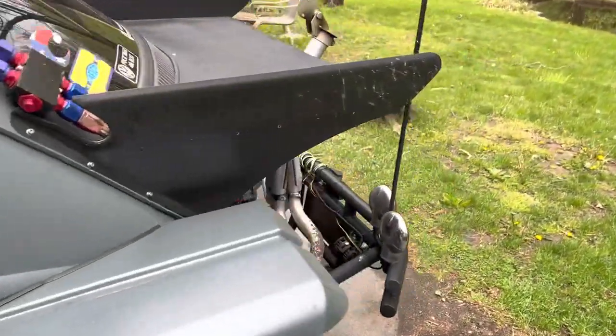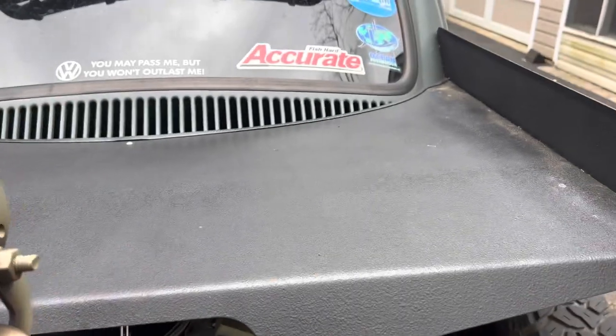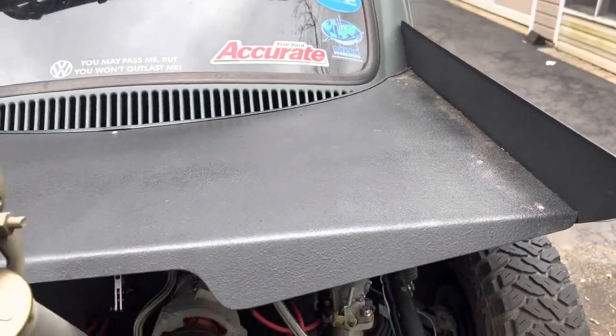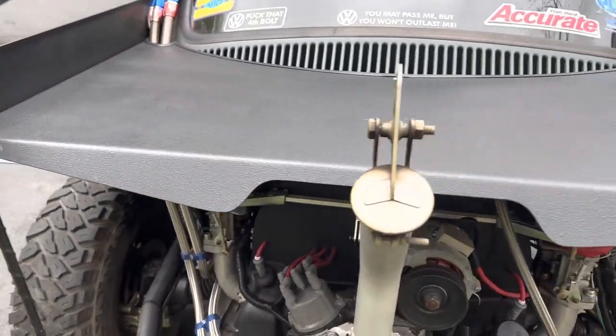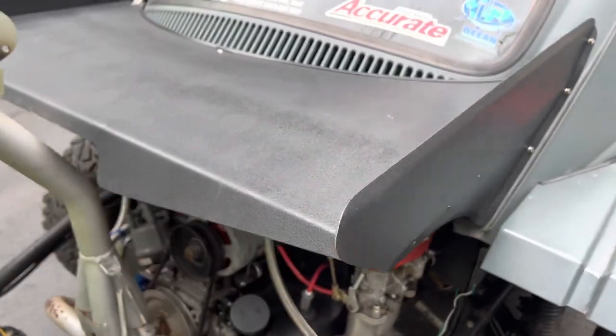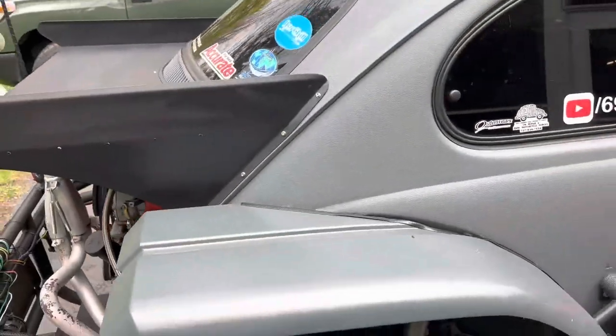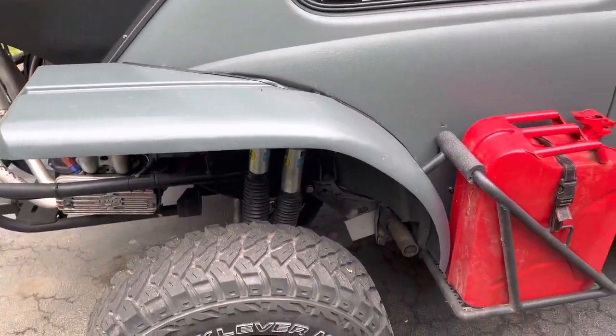The rear wing - Rick over at Big Wig Race Cars does a quality project. It took a while to get it, but I'm happy with it. It's light enough, and it's just strong enough to withstand anything I'm going to dish out.